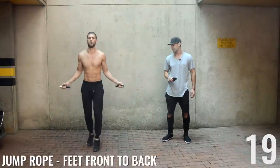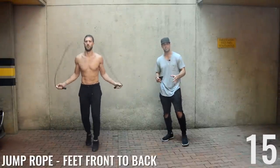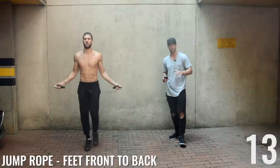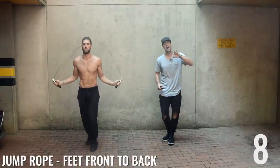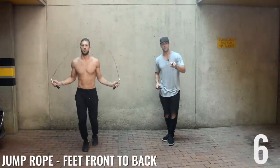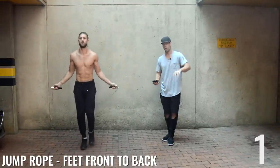Next up: feet front to back. Brandon's not taking big, humongous steps — he's just shuffling the feet slightly forward and back. Ten seconds, guys. Beginners, repeat this circuit two more times when we're done. More advanced people, repeat it four more times.